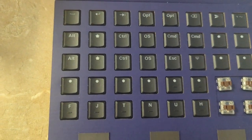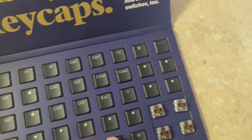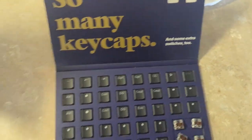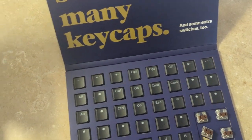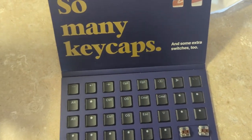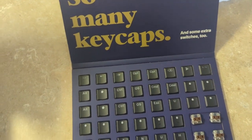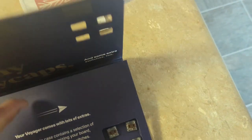Some extra blanks — F and J, T, N, U, and H with the notches on for touch typing. Got some up, some shift arrow keys, some alt, control, OS, command, and escape. All kinds of niceties in here to set up your keyboard the way you like, which is always nice.